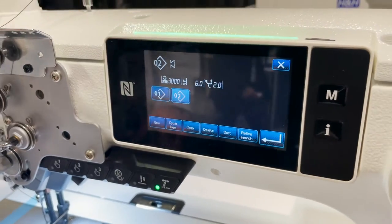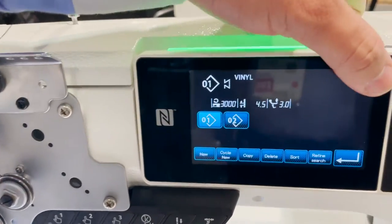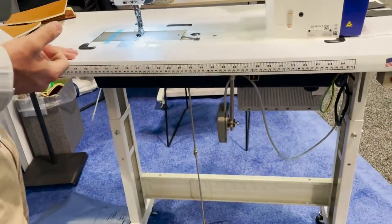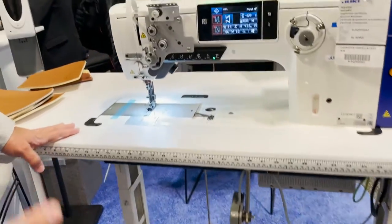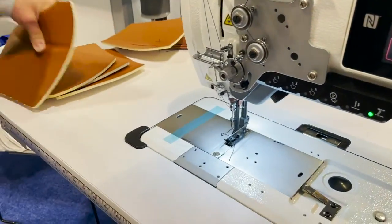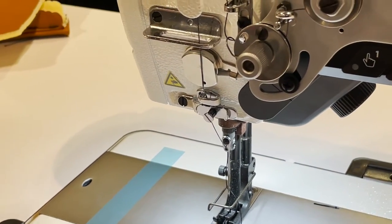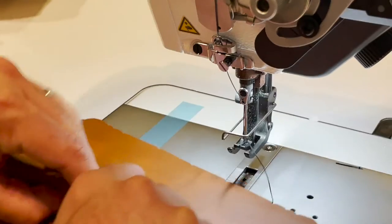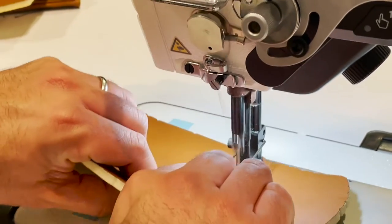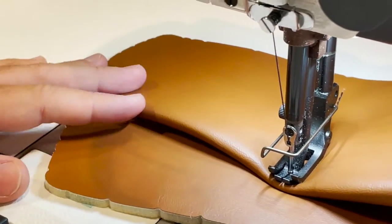There's no downtime when you change from one fabric to another. It also doesn't require any air for foot lifting and reverse — a standard machine requires a compressor to make those features work. It also has a sensor on the presser foot, so if you're sewing a standard part and you come to a thicker part, the sensor activates.